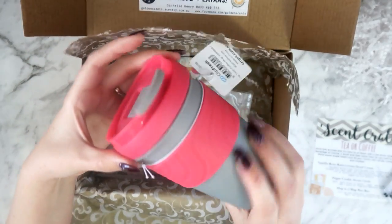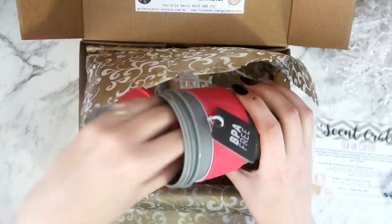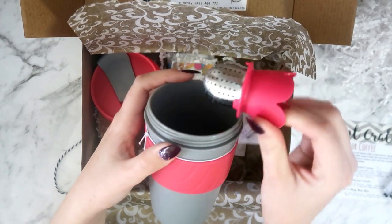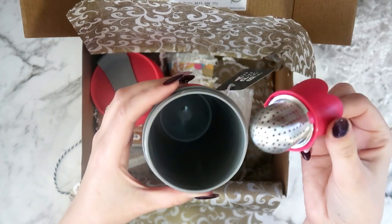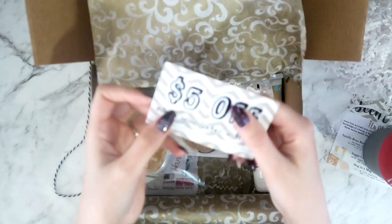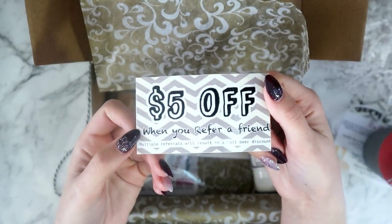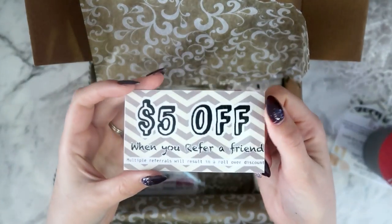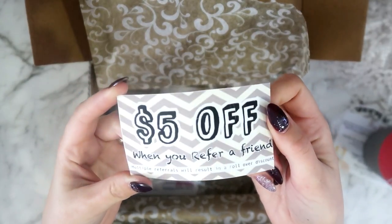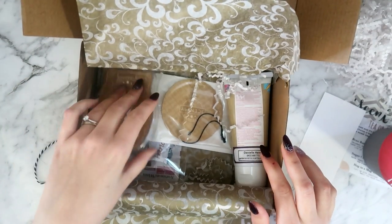We also got a travel mug and this is really cute because it comes with a tea strainer that floats in your tea. I never have too many travel mugs. I also have a five dollars off referral card - basically you mention the friend when placing your order and your friend gets five dollars off. So if you do order one of these, make sure to mention me.